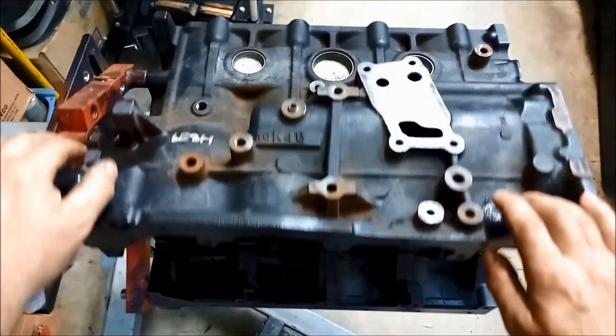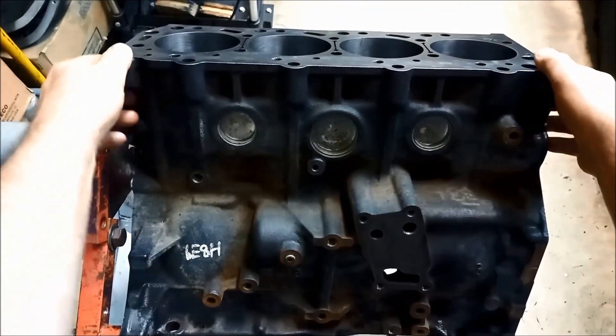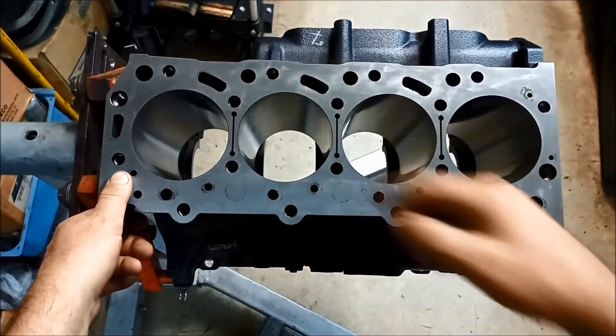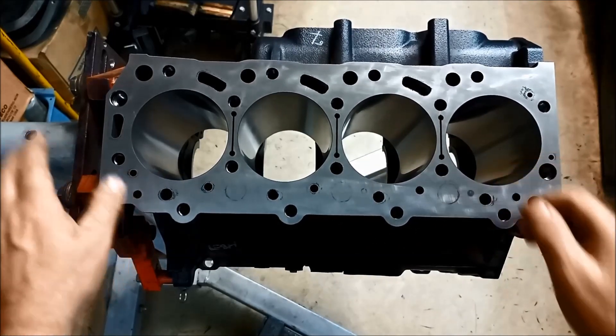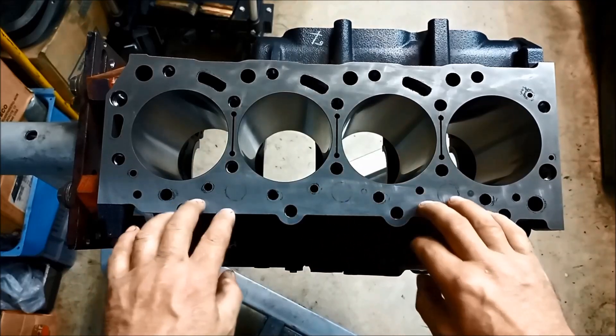So the block has been thoroughly cleaned at the engine reconditioners. They've also bored out the bores 0.5 of a mil, and they've just surfaced this — apparently two and a half thou there.